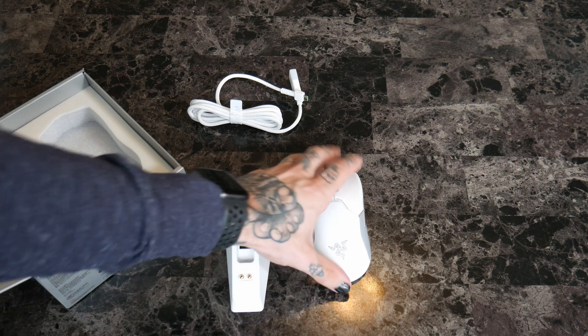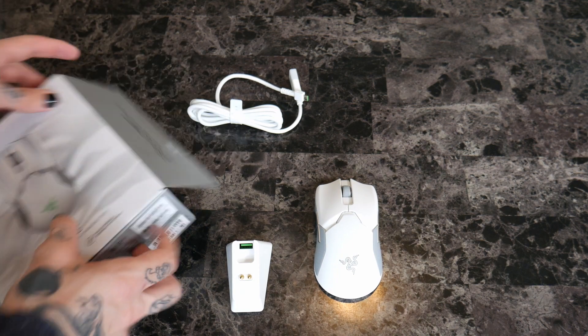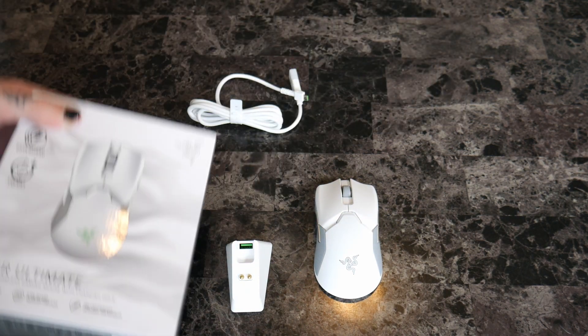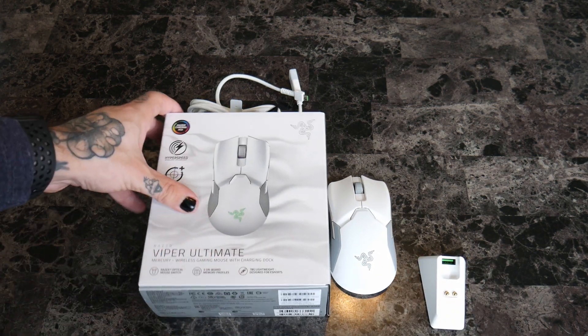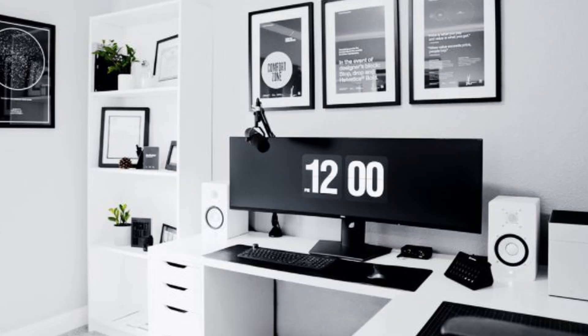I went with the white one specifically for the new studio update. What we're doing to the studio is a whole white theme, so everything is going to be white.